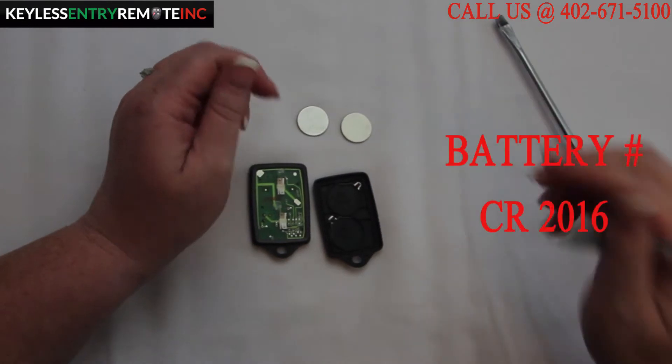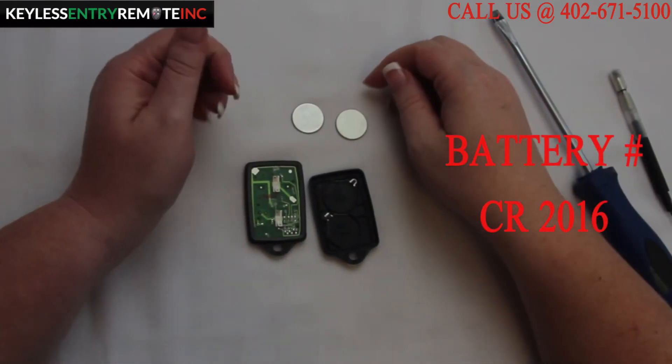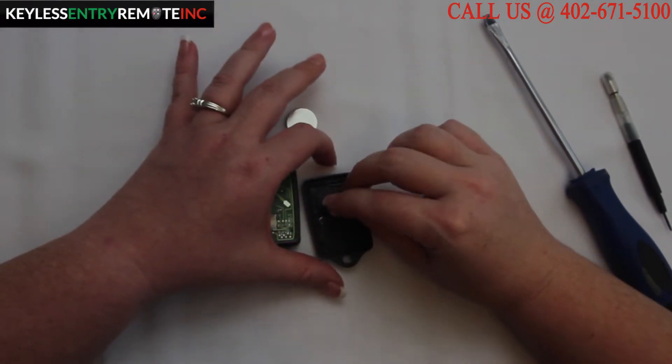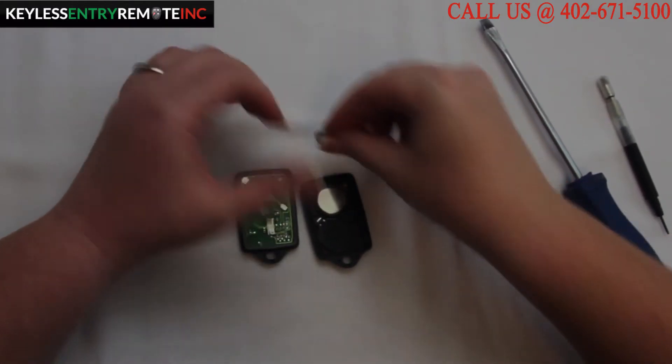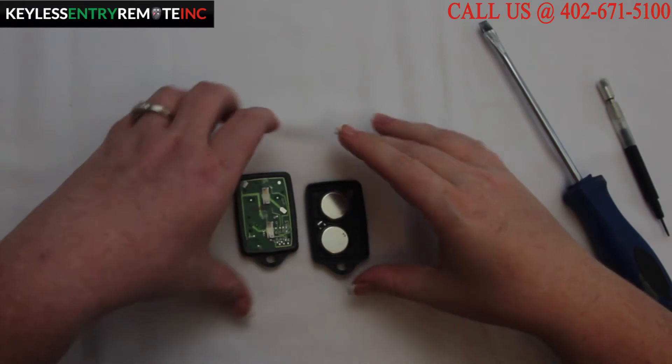The battery for this key fob is a CR2016. To replace the batteries, once you have the old batteries out, simply snap the new batteries back into place. With this key fob, these batteries go plus side down — it's indicated on the key fob.